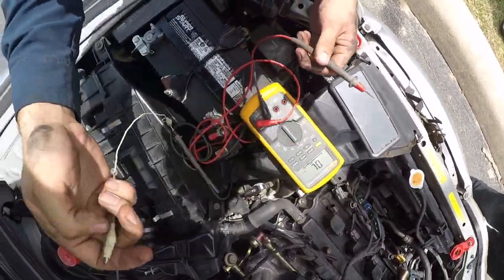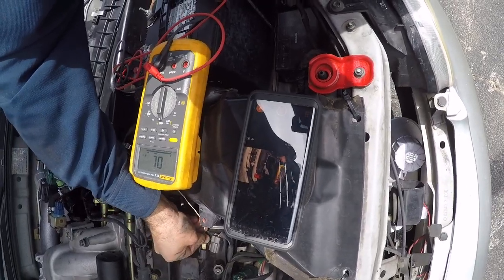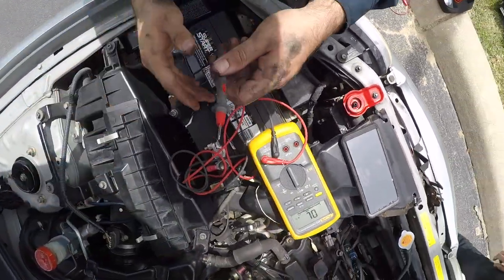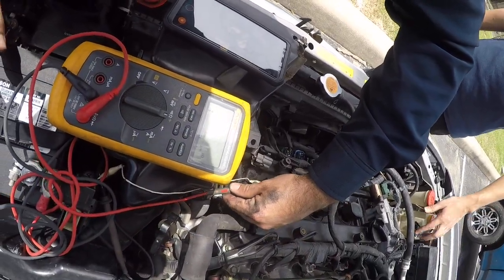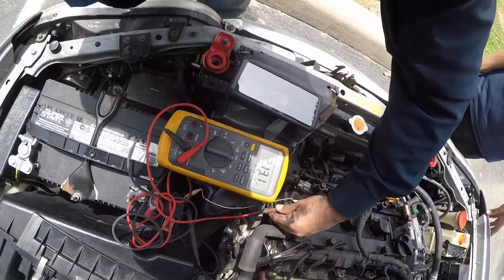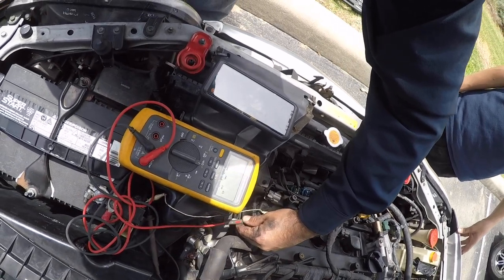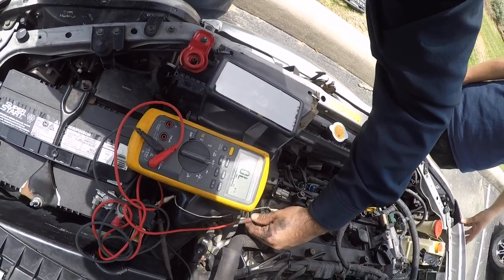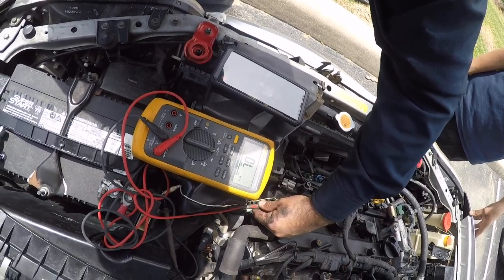Now I'm gonna connect the same alligator clip to the outside of the other coil and do the same thing. I'm gonna touch the middle one and see if I get 1.9 kilohms — and I don't. I get 213 kilohms. So on the coil that is good, I have 213,000 ohms between the middle and the outside.